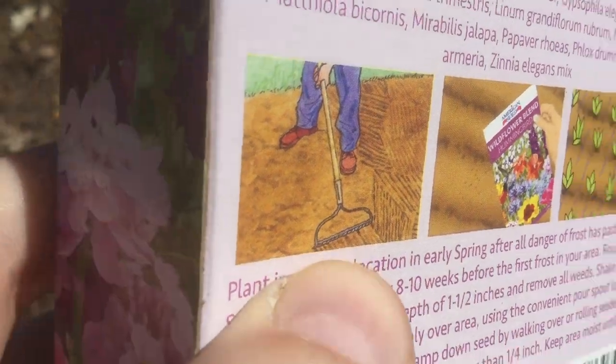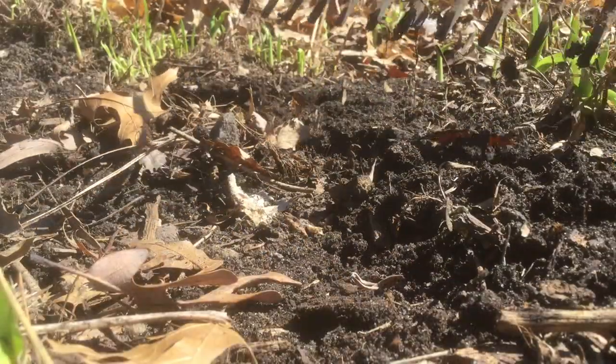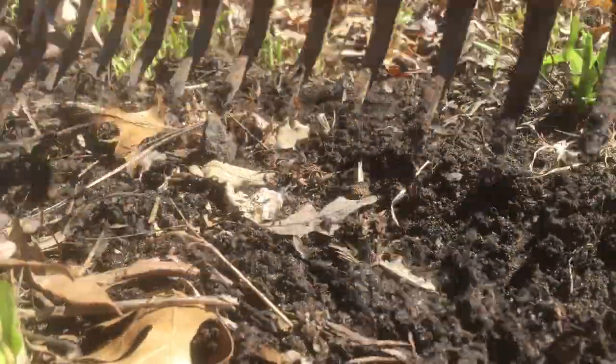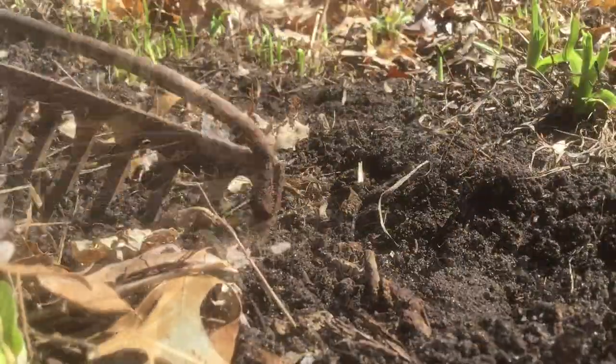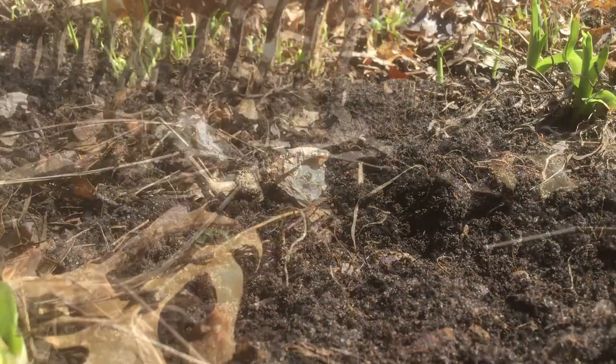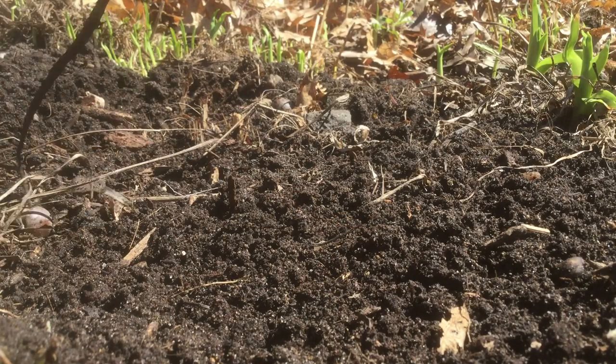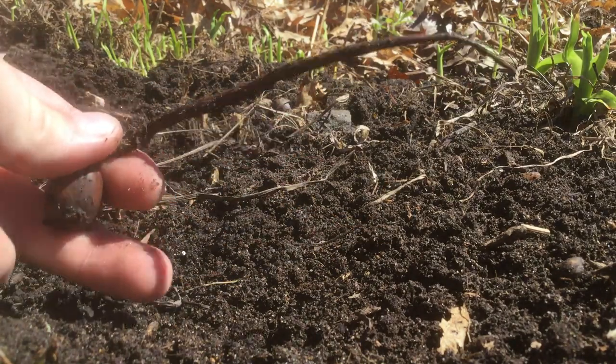First raking over the soil to loosen it — we just want to loosen up the first inch or so of soil. Make sure to clear any weeds if you see them. I'm being extra careful not to hurt our perennials. I'm going to get rid of these acorns too. Look at the root on that one!